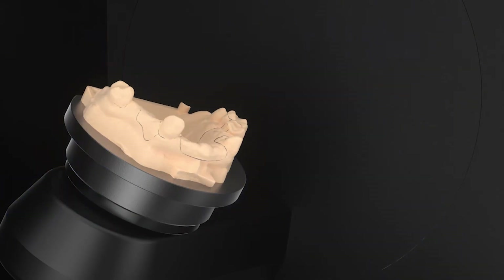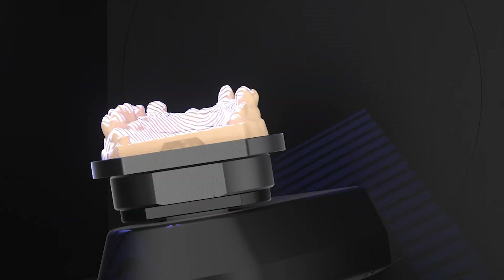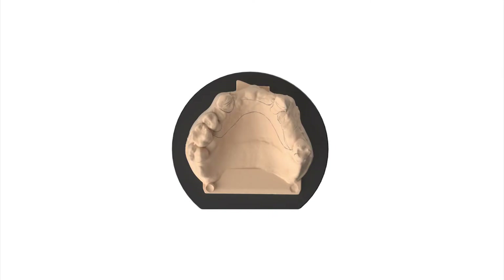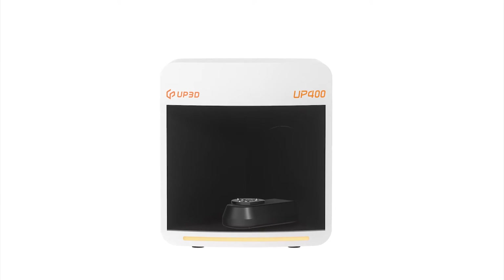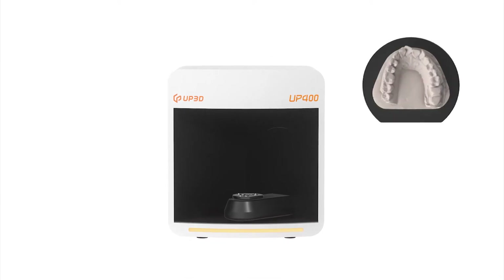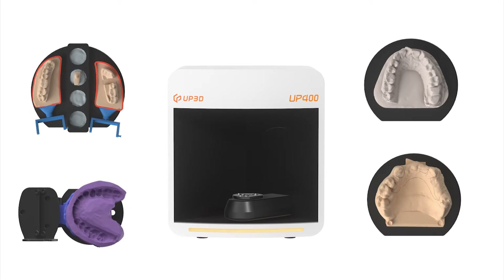We have upgraded the function of true color scanning, which can provide you with more clear images. Up400 scans the model without blind angle, and can scan models with narrow gaps, orthodontic, veneer, and non-section models.